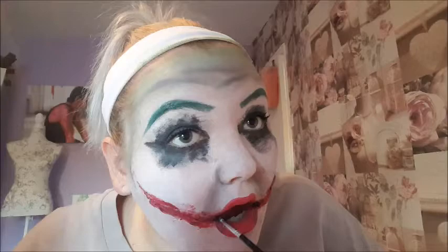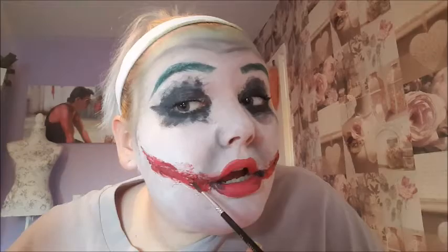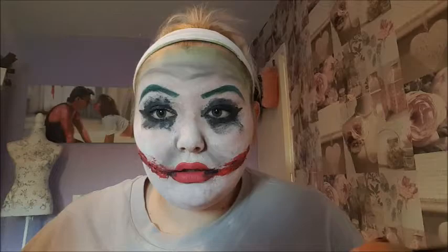Now I'm taking a dark reddish brown and, in the holes I made with the cotton bud, I'm adding this brown to make it look more like a slash. With some black I'm going into the corners of my mouth and into those little gaps as well, just to make it look a lot deeper and more like a cut. Then I'm adding some scab blood — this all just adds to the effect of the scar.